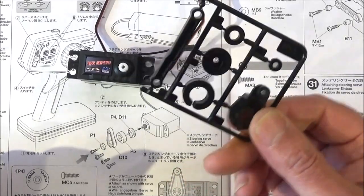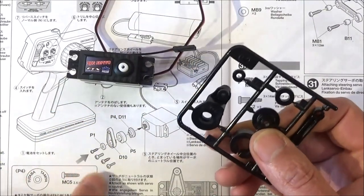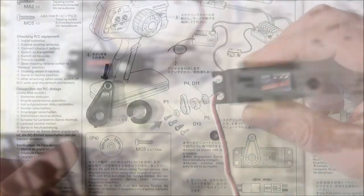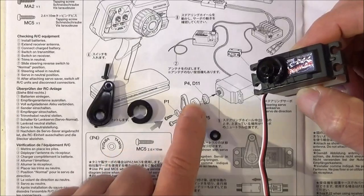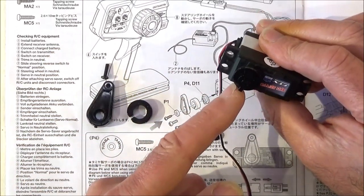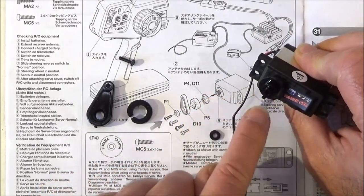For this part we're going to need parts tree P, and specifically P1, D10, P5 and D11. It'll depend on what type of servo you're using whether you'll need the P4 or the D11. Mine's the D11 — it fits on there. Get it as central as you can with the tang, the lug pointing downwards like so. Just follow the orientation of the picture.